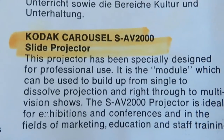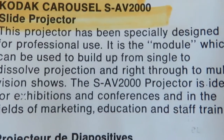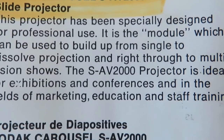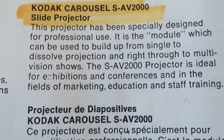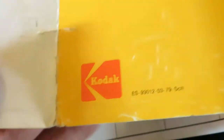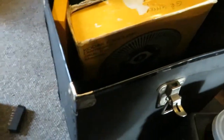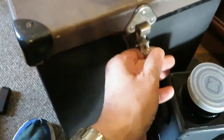As it says here in the manual — designed for professional use. So it's quite some machine. There are several models. It actually dates from 1979. There's the famous Kodak logo. It comes in this nice neat box.